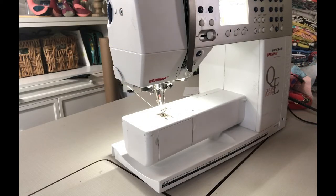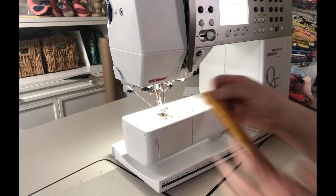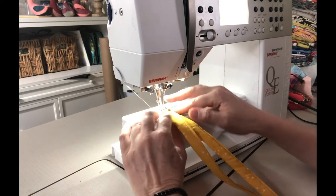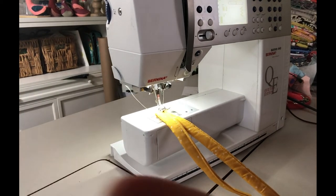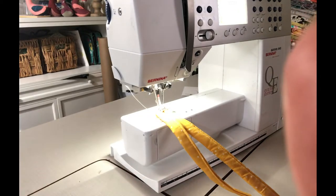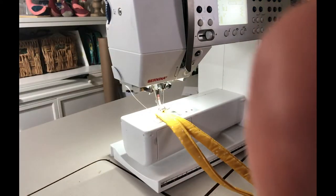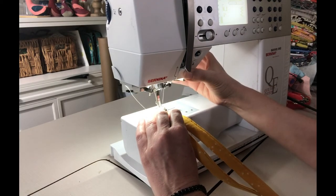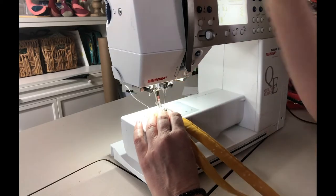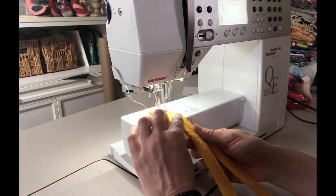I'm hoping this comes up above the bag a little so you can see. I tend to get my fingers in the shot and block the view. Let's start — I'll go back and forth a little bit to lock in my stitch, keep my stitch down. We're off to the races.